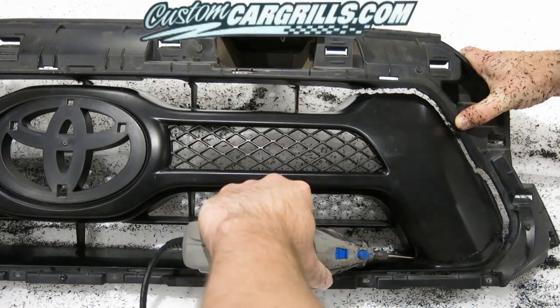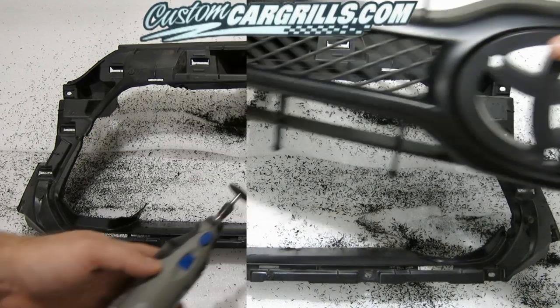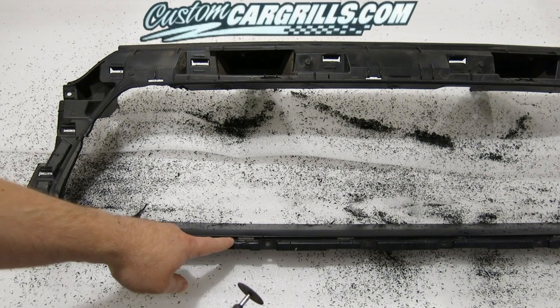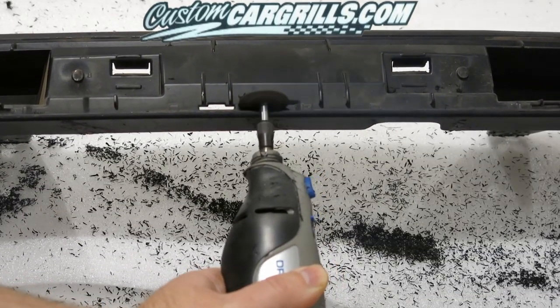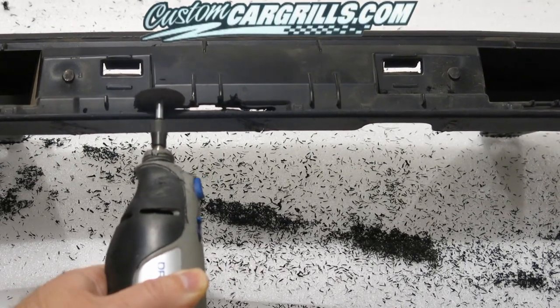Now we should be able to remove the bulk of the inner part of the factory grill. The next step is best done using a cutoff wheel. We want to cut a border slightly outside where the grill tab openings are. This will allow us enough clearance for the mesh to be installed on the back of the chrome or painted factory grill.